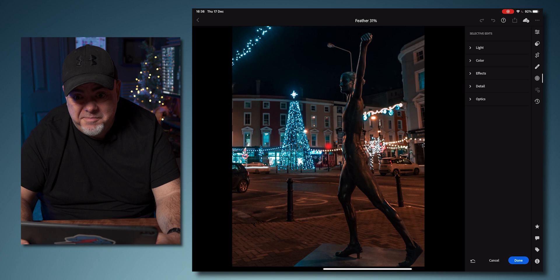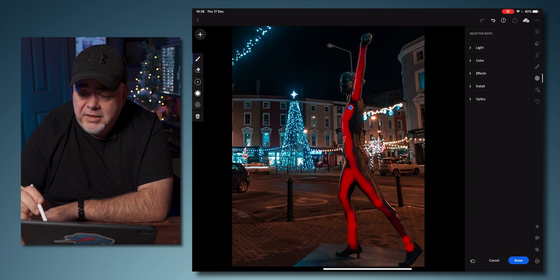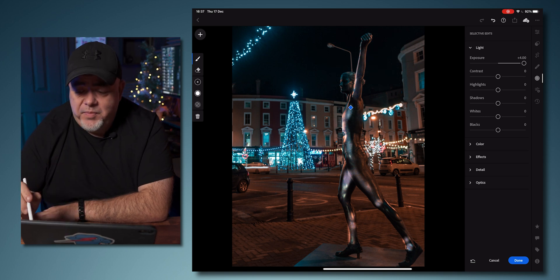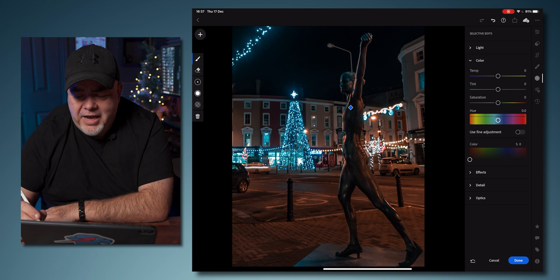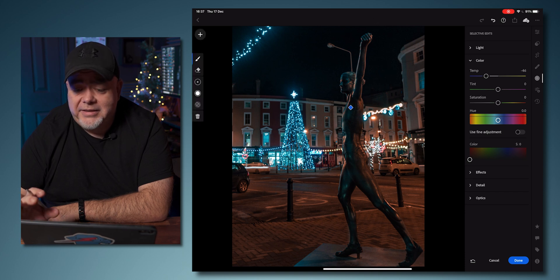The feather controls how smooth the brush edge is — around 31% will work. Then we're just going to start painting in the dark parts. It doesn't have to be really accurate. You can move it around by selecting the diamond. This is done with an Apple Pencil, but you can use your finger or a stylus. Now we go back into the light panel — any changes will only affect the parts we've painted. I want to bring the shadows up and bring the exposure up just a smidge. We can also change the color, and because there's a lot of blue, we can add some cooling to make the statue that little bit cooler.